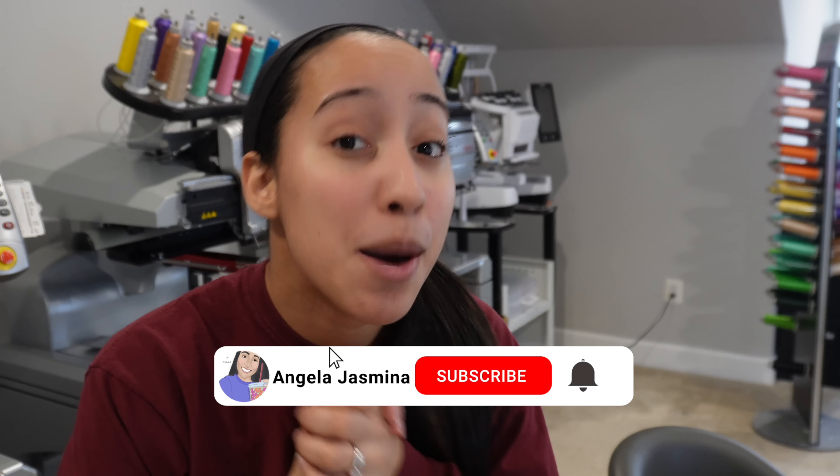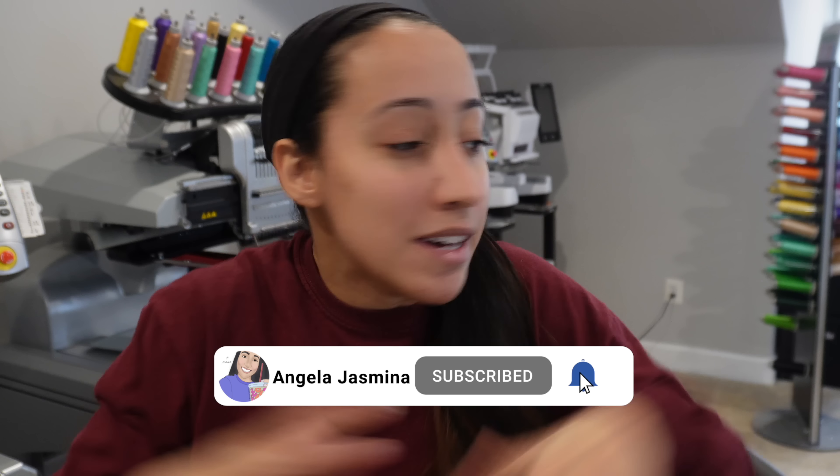Hey guys, welcome back to my channel. My name is Angela, and if you're new here, welcome. On ajblanks.com, which is my embroidery automation blanks company, we have a long sleeve sale going on. All our long sleeve shirts are on sale until they sell out. We will not be restocking until fall, so go check that out and stock up for the rest of the cold months.